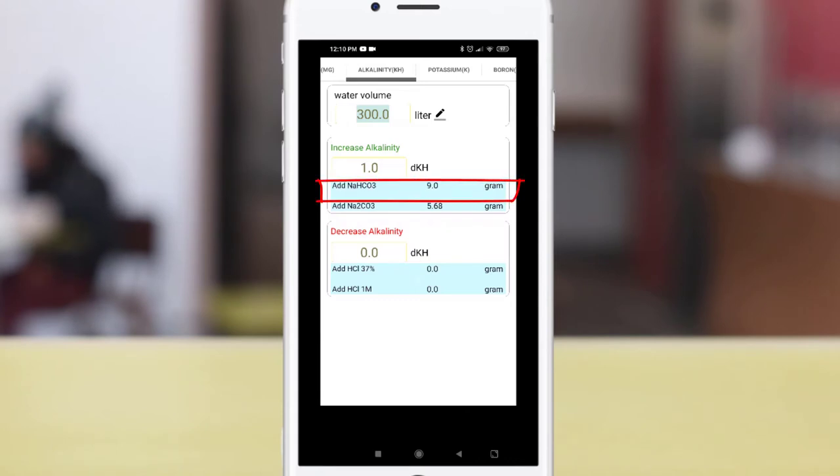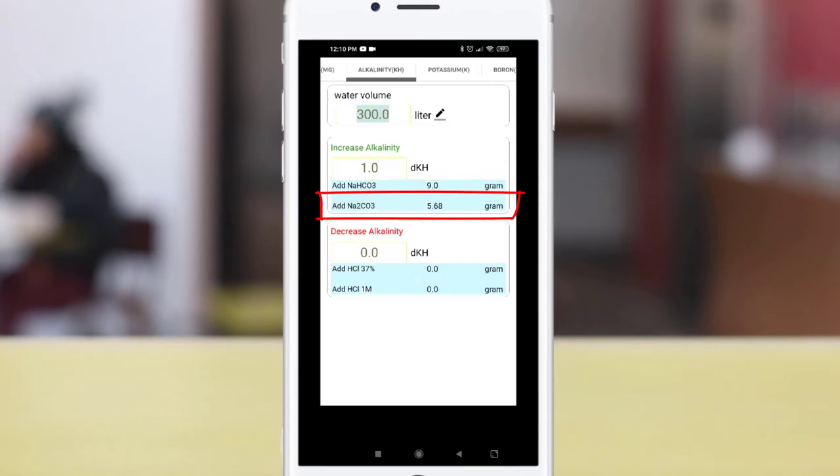The first one is NaHCO3, which is the normal baking soda powder that you can buy from any supermarket. According to the app, dosing 9 grams of soda powder effectively increases your KH by 1, while dosing 5.68 grams of soda ash — which is the baked version of soda powder — effectively increases your KH by 1.